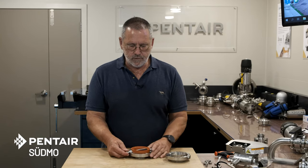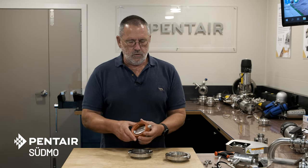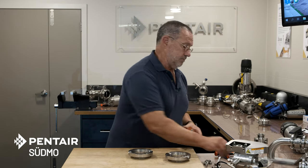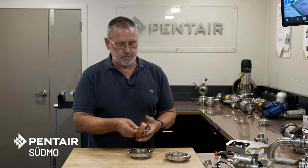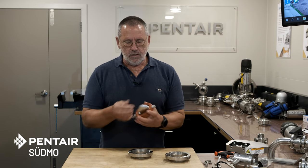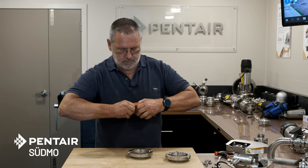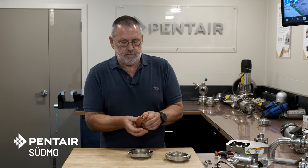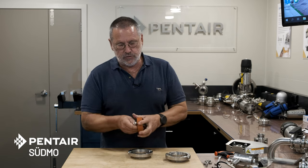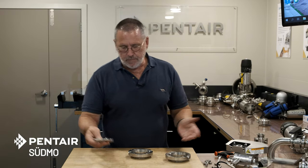Here we have the disc, seat, and the two bearings in place. Remove the bearings and discard them — there will be new bearings in the kit. You've got a short end and a long end; leave it on the long end and remove the seat off the short end simply by pulling it over the edge. You may find it easier to use a vice to hold the long end when doing that, but you don't have to.